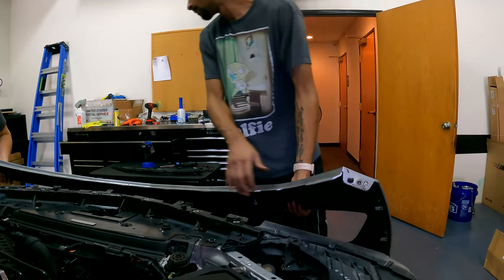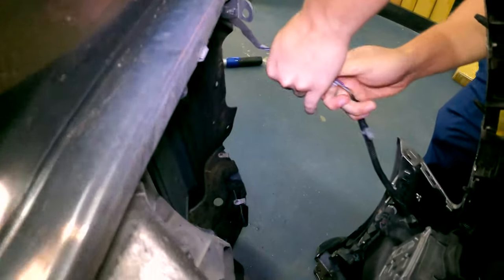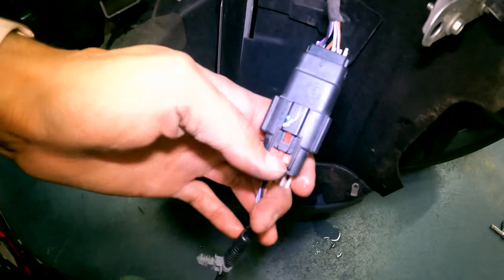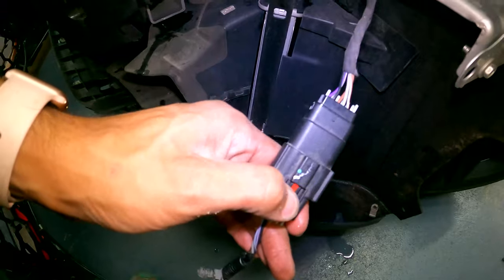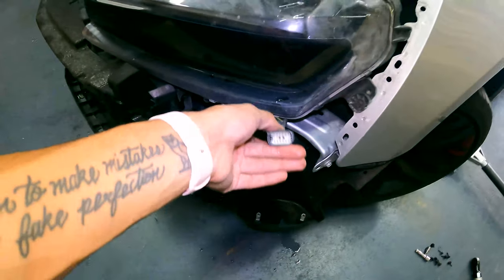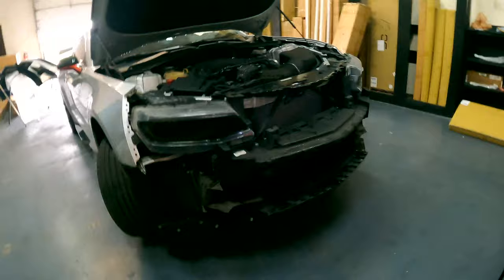All right, that's the harness on your side. You do have a main harness you have to unplug on each side — it looks like this. There's a red tab here that you have to pull down, then click this little black tab in to release the clip, and you just pull it out. Once that's out, you've got the whole bumper off. Then you can continue to do or change whatever you're going to change on there.